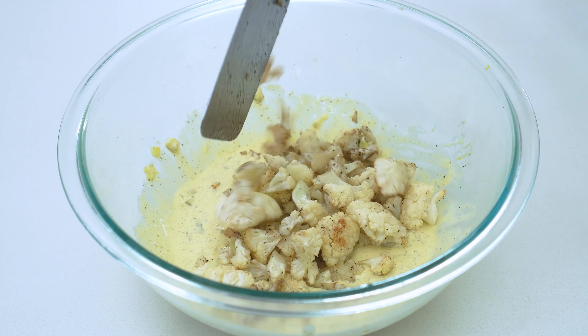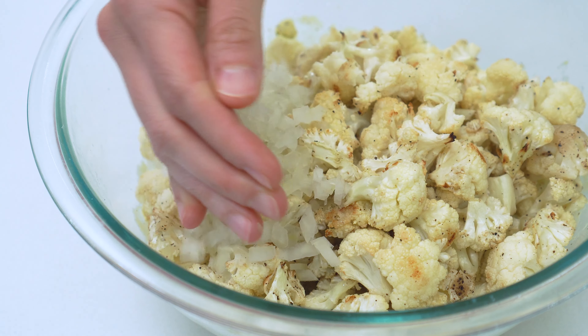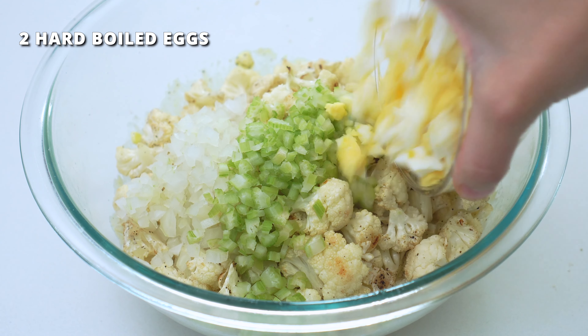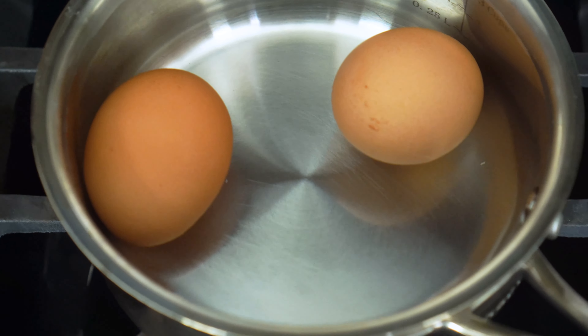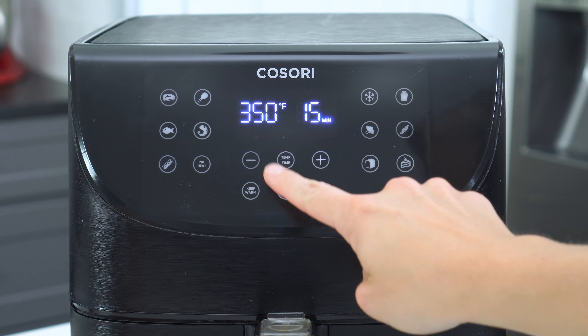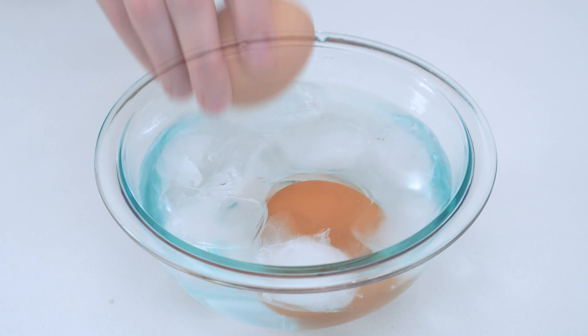So once the cauliflower is completely cooled, add it to the bowl with the mayonnaise mixture, along with the diced white onion, diced celery, and two hard-boiled eggs that have been chopped. You can either boil these the old-fashioned way, or pop them into your air fryer. A quick 13 to 14 minutes at 270 degrees with an ice water bath at the end should do the trick.